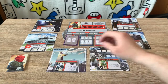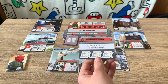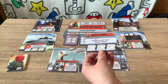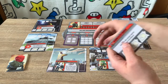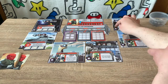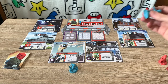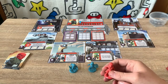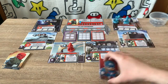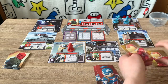Some locations have no henchmen but special rules — for instance, one says each henchman here requires two damage to defeat rather than one. The slots for heroic actions allow you to either rescue a civilian or place one heroic action tile in the slot. When you've done three, the threat card is removed. Next, place a henchman, a civilian, and a crisis token on each location card. Each player picks a hero — I'll pick Iron Man and Captain America — and place your hero miniature on a random location. Shuffle your hero deck, draw three cards, and you're ready to play.